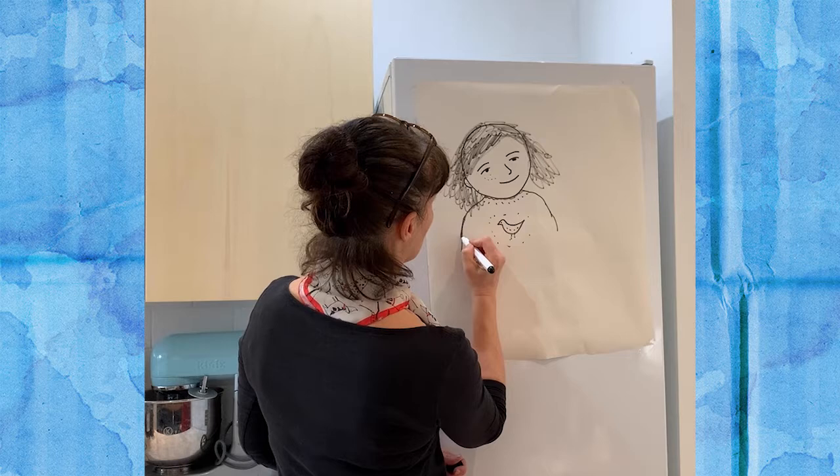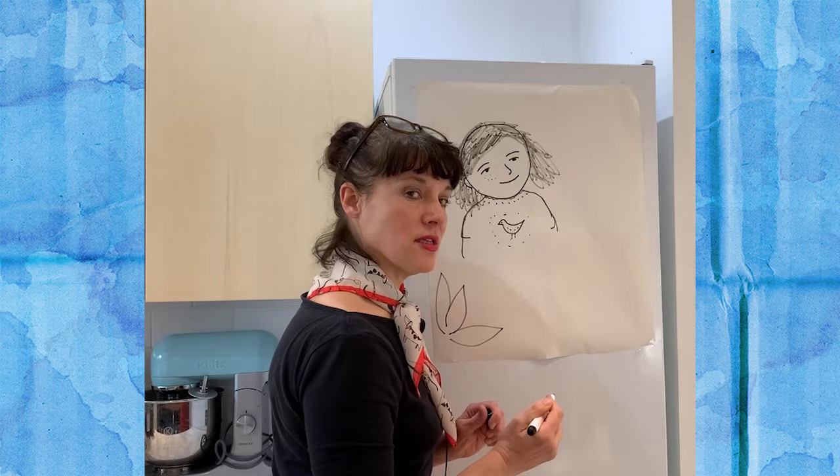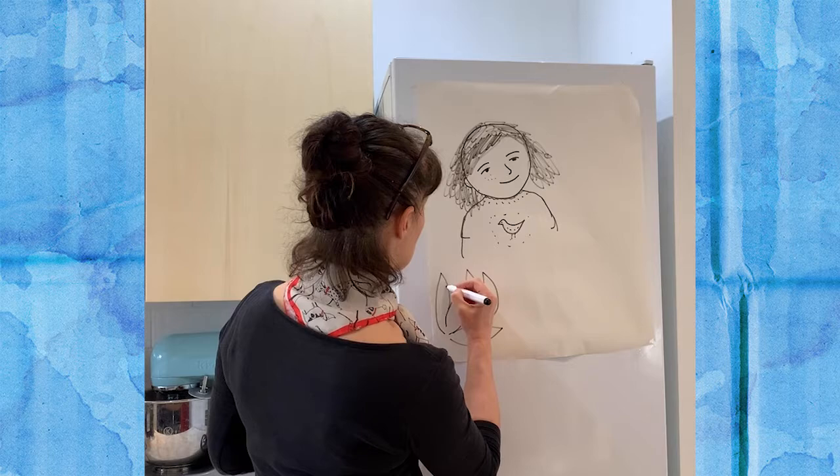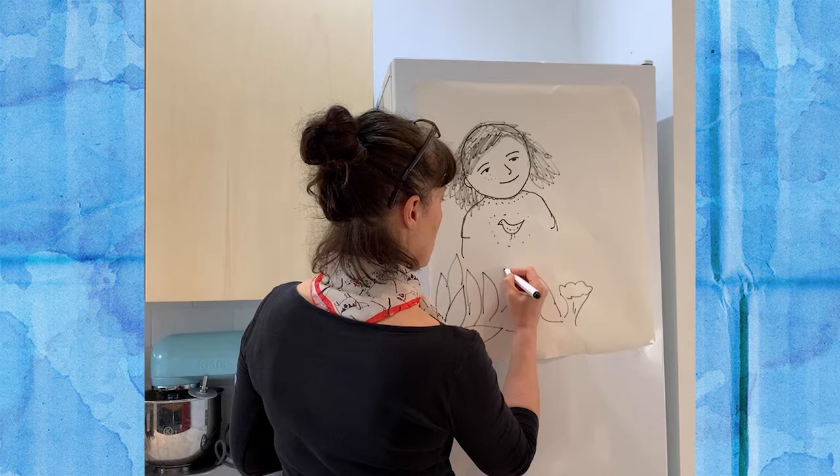Down here I'm going to do some big rhododendron leaves. Now rhododendrons — although we find them a lot in our gardens in this country and in various places out in the countryside — you actually find them also in Nepal. I did these rhododendrons and they've got these beautiful flowers. I did those for the spider to be spinning his web on.